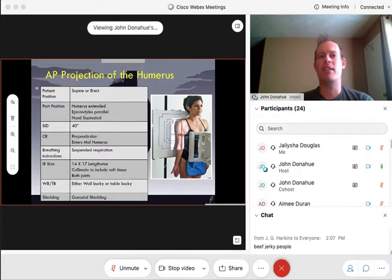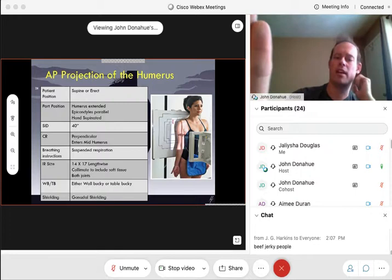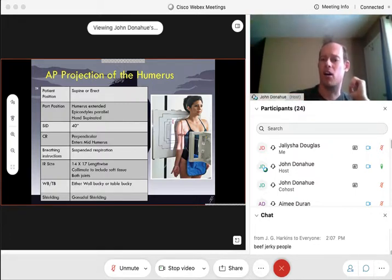Let's start with our AP. I've got some nice little charts to make it a little easier to read. When we're talking about the AP projection of the humerus, this can be performed supine or erect — it will always be AP, but it can be done supine or erect. Preferably done erect, that's the more preferred version, but in cases where the patient just cannot stand, we can acquire it while they're lying flat on their back. We are going to extend that arm completely out in front, almost as if we were doing a forearm x-ray standing straight up.